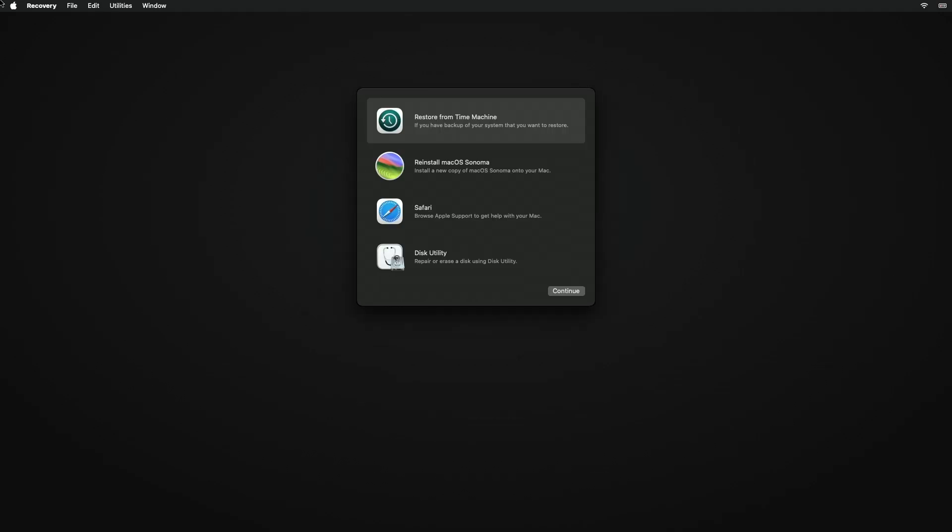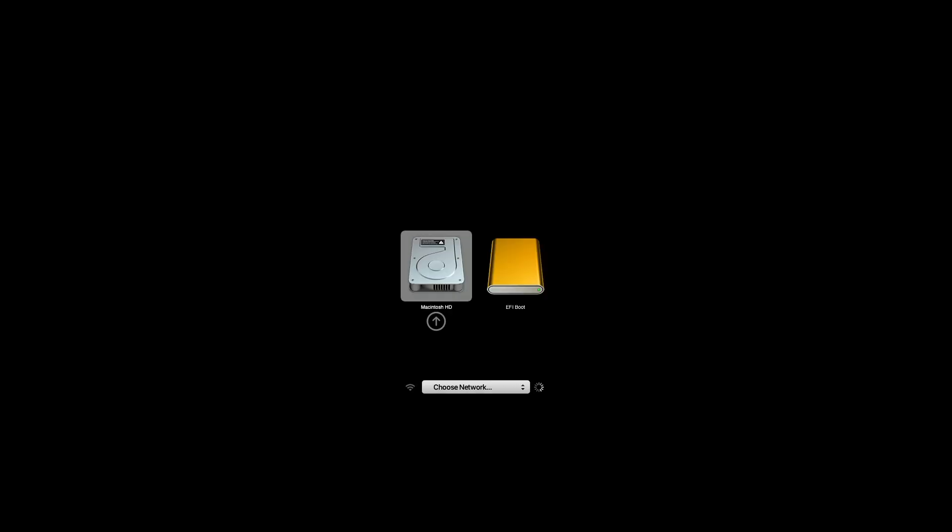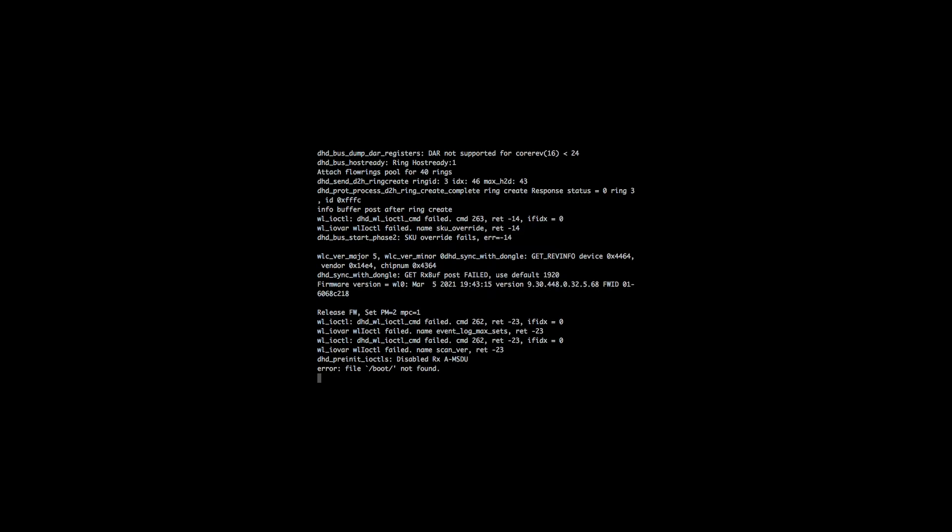Now close the Startup Security Utility and restart your Mac, booting to the Startup Manager. On the Startup Manager, select EFI Boot and press Enter to boot. From the GRUB menu, select Try or Install Ubuntu and press Enter to boot.